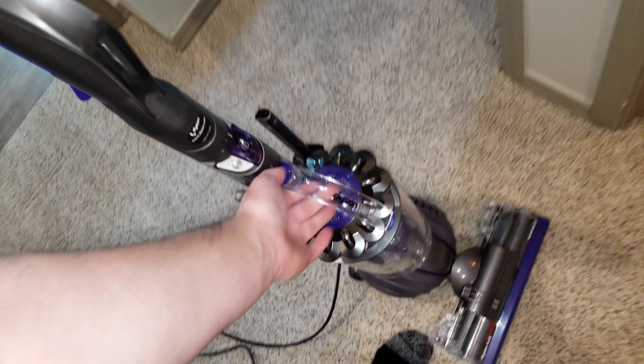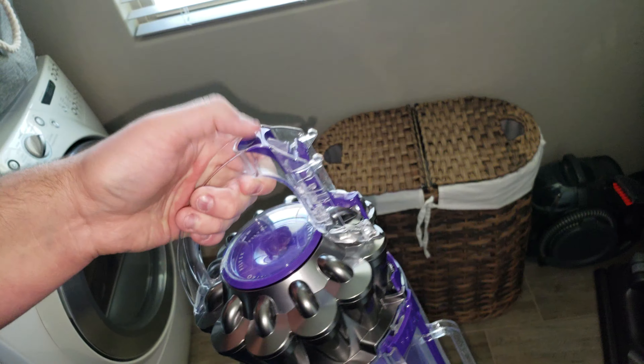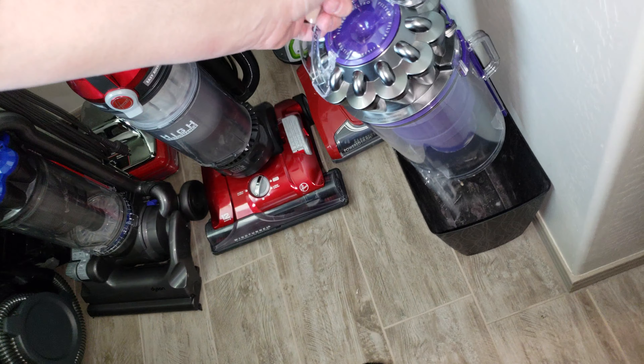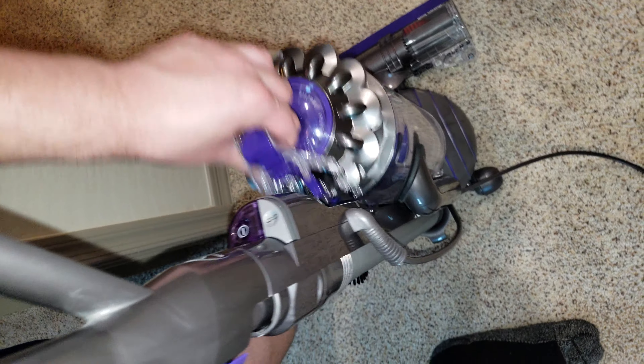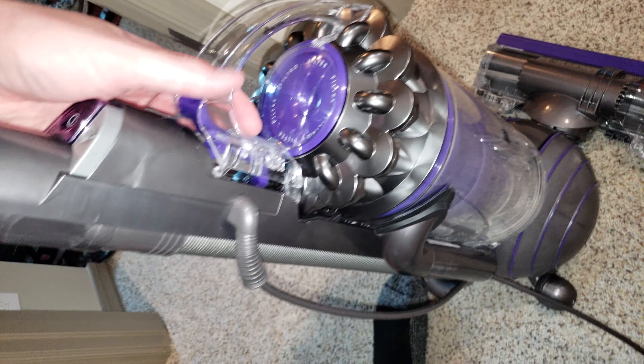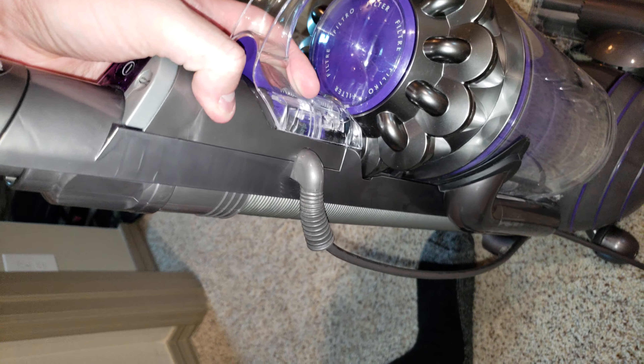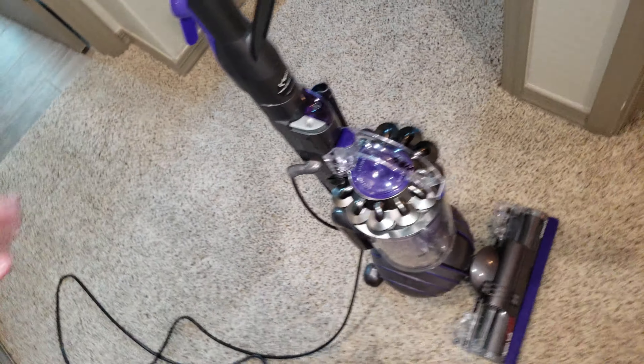How to empty your bin — this bin is pretty much empty but I'll show you anyway. Do not grab this little piece of plastic here. Do not push anywhere but right here, and the bin should empty like that. If it does not empty, contact Dyson — they will fix it. Make sure the bin is inserted correctly; it may seem like it's in place but come out. You'll hear a satisfying double click letting you know the bin is properly in place.